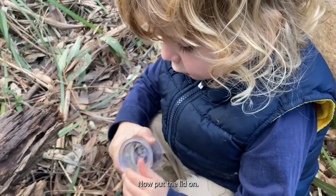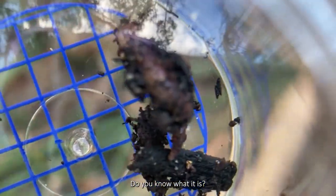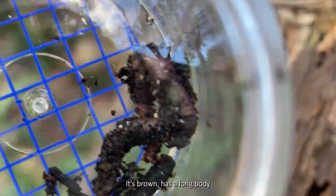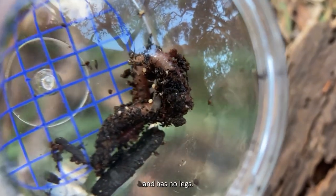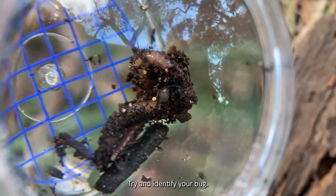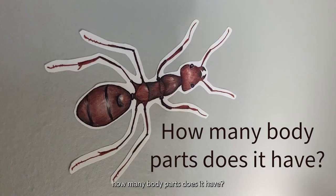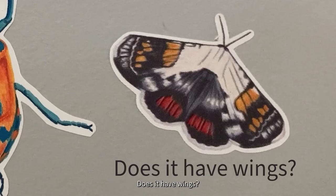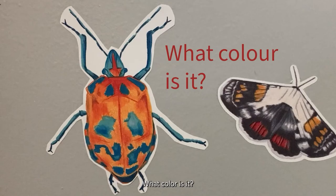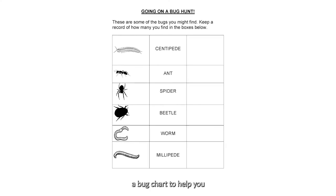Now put the lid on. Have a close look at the bug — do you know what it is? I found a worm. It's brown, has a long body, and has no legs. Try and identify your bug. Ask yourself some questions like: how many body parts does it have? How many legs does it have? Does it have wings? What colour is it? What body shape does it have? You could even use a bug chart to help you.